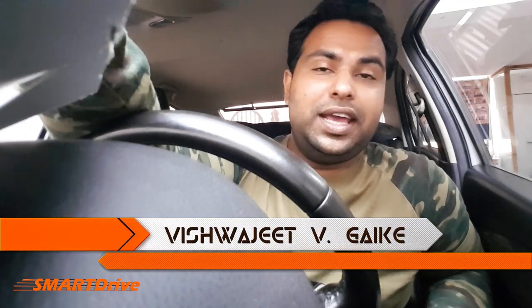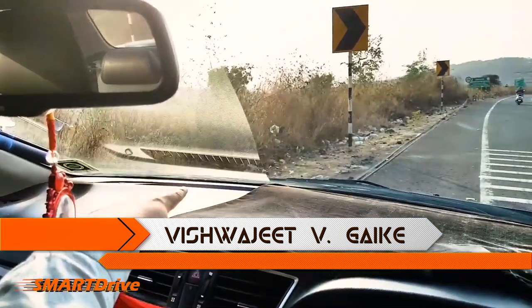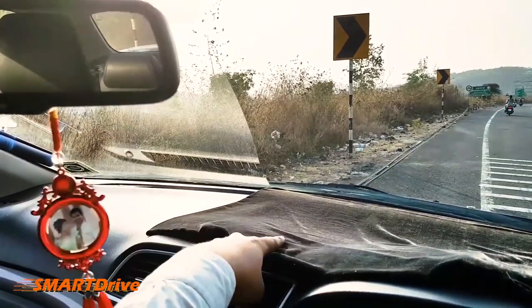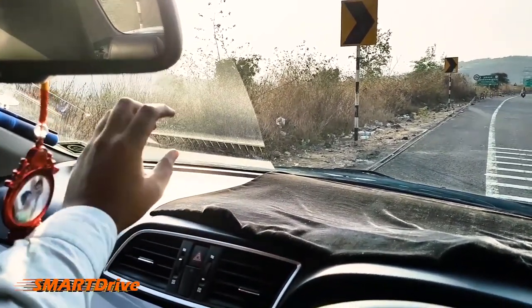Hey friends, welcome to another episode of Smart Drive. This is your host Vishwajit. In this special episode we are going to discuss how you can make this DIY anti-glare mat at home. There are only three basic things you will need.